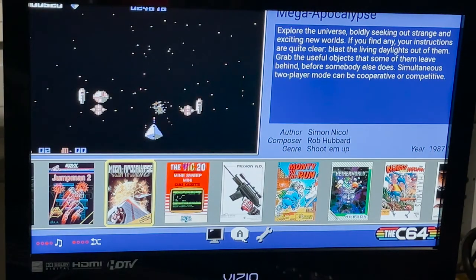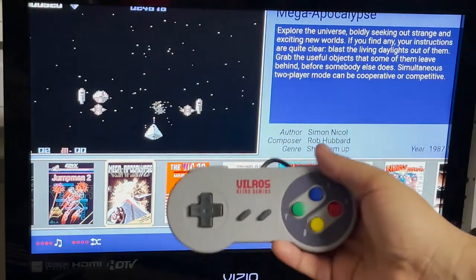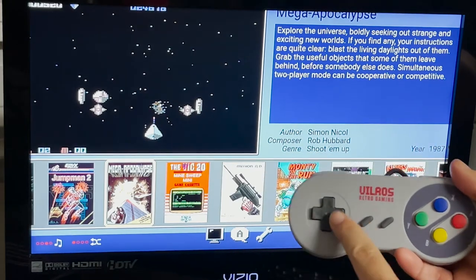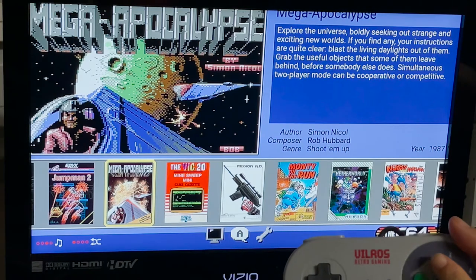One of the more frequent topics that come up regarding the C64 is the use of alternate controllers. I'm going to show you the controller that I use whenever I am playing games on the C64. I use a Vilros Retro Gaming Super Nintendo style gamepad. The D-pad works as you would expect, and the fire button is the X button.